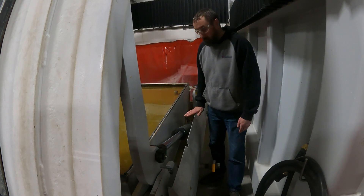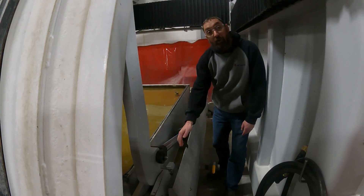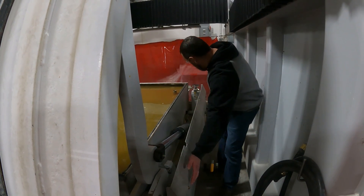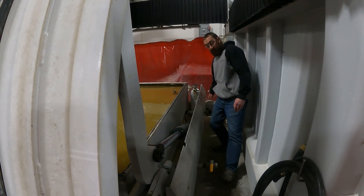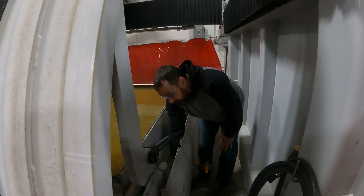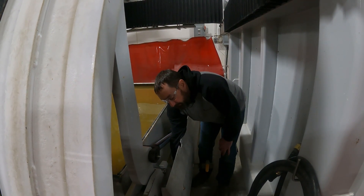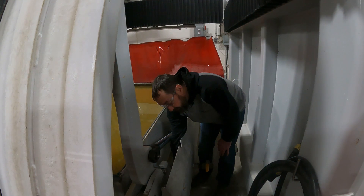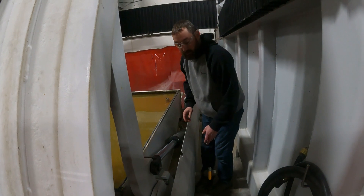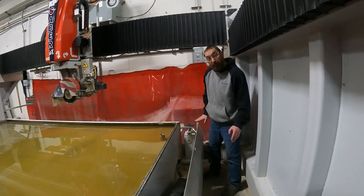And if your table is really far down, you will not be able to access down here where our table up prox is, and you will need to remove this side panel — just a bolt here and a bolt down here. Take that out and you can remove that side panel. Down in here is our table up prox. So we're just going to unscrew the cable from the proximity switch and set that cable down for right now.